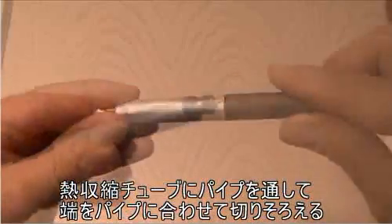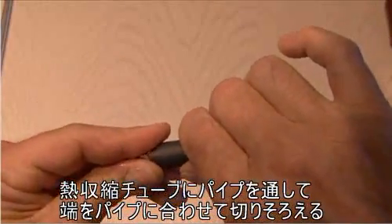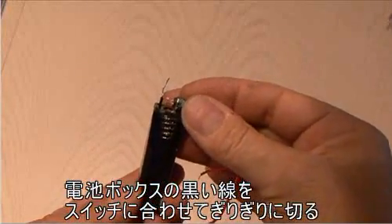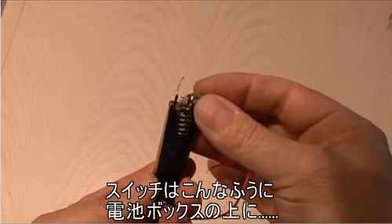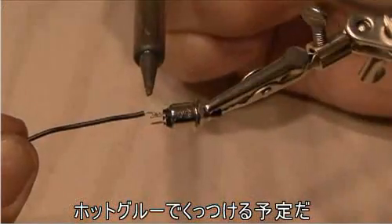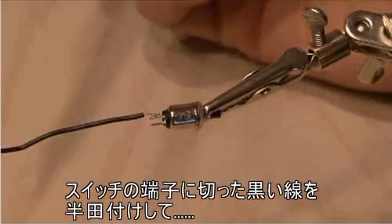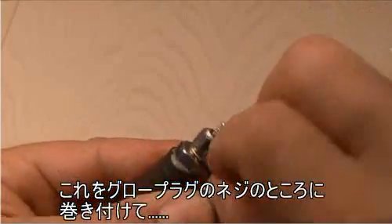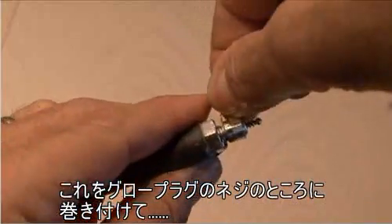Go ahead and slip on the heat shrink tubing and trim the end. After trimming the black wire for the battery holder, you can see how we're going to mount the switch to the very end of the battery holder using some hot glue. Make your solder connections with another piece of black wire.